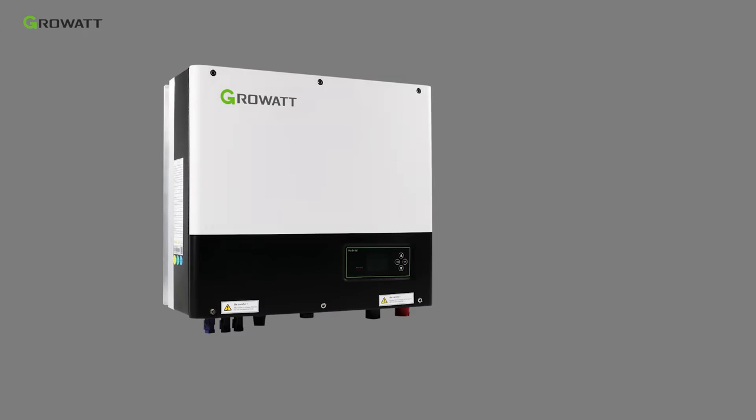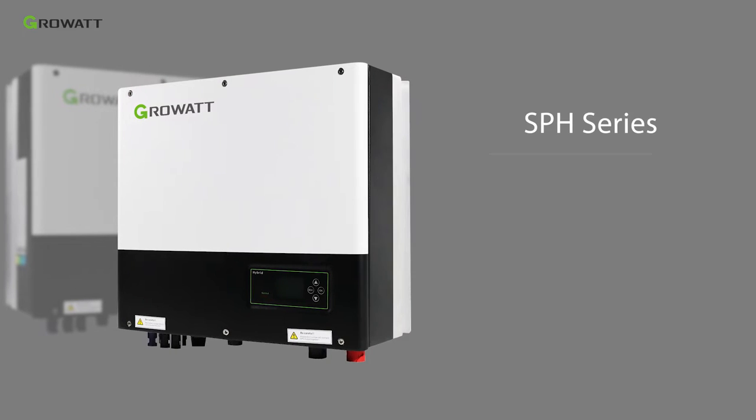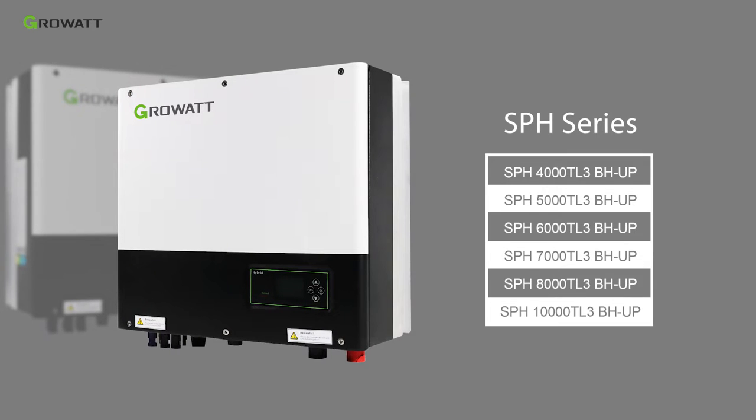There are six models in the SPH series, covering AC power from 4kW to 10kW.